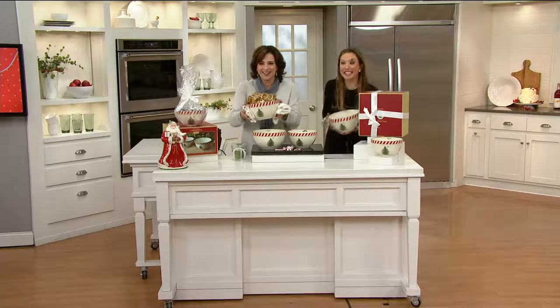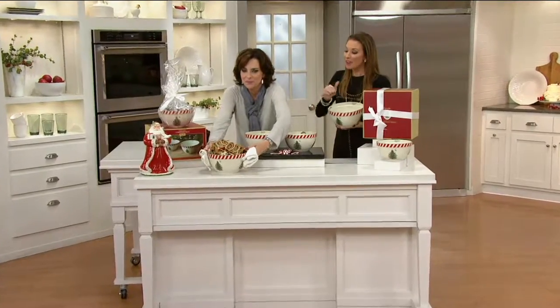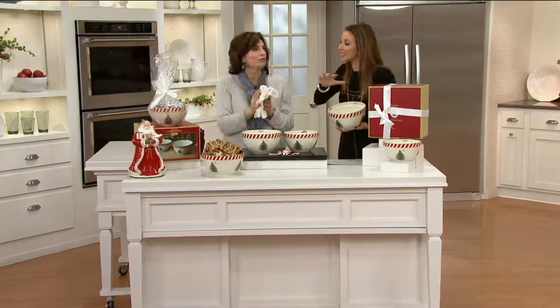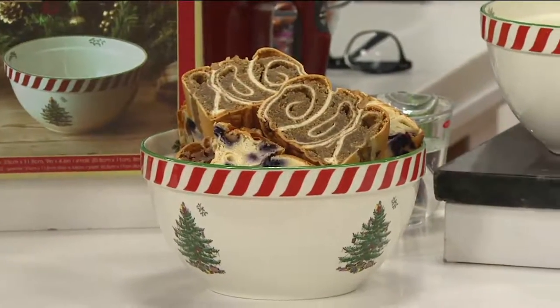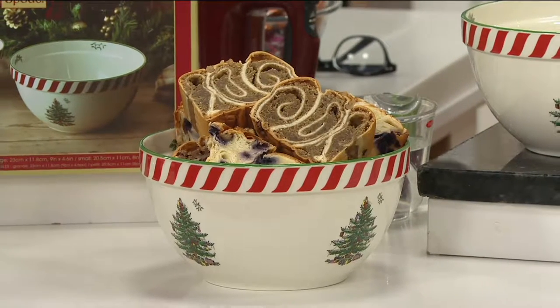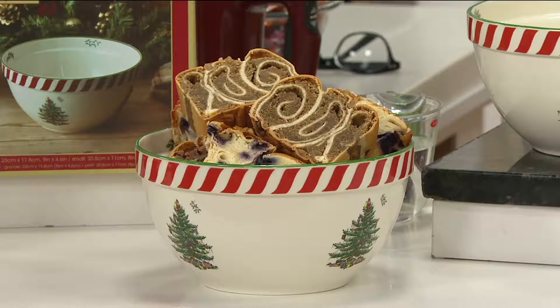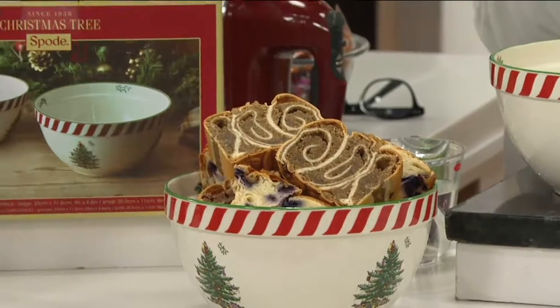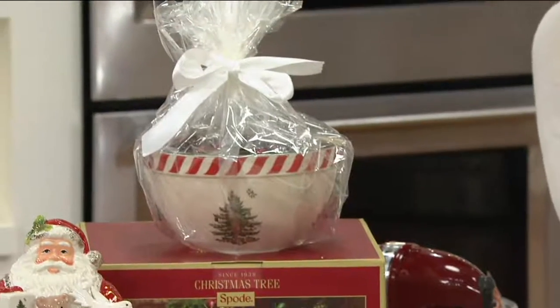Here we are in New York City. The fact that you can do so much with these, and yet from the outside it's delicious looking — with the povetizza. And again, how beautiful and festive is that? Or if you wanted to make some homemade cookies, gift it to somebody with some beautiful clear wrap and a bow — gorgeous gift box that tells the Spode Christmas tree story on the back.